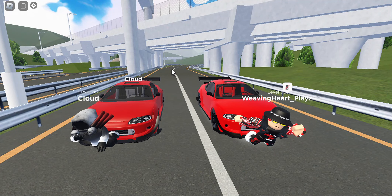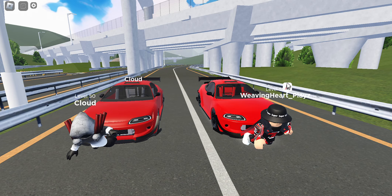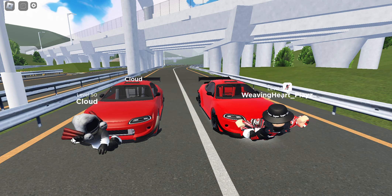Today we are checking out the Solar Extreme, otherwise known as the Mitsubishi Eclipse GSX Rocket Bunny, inside Drive World. Let's move on to the upgrades.